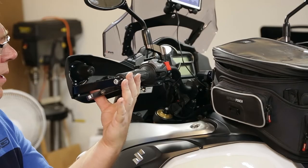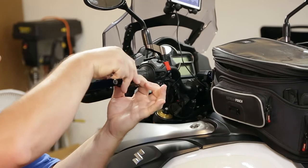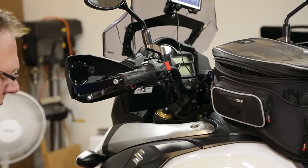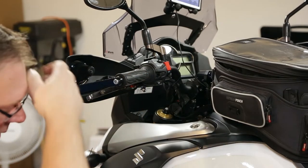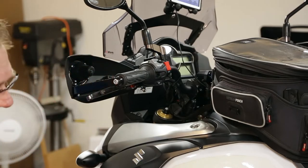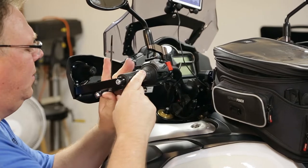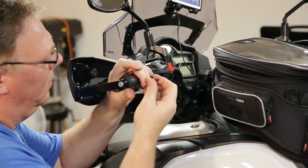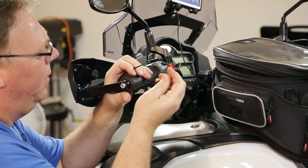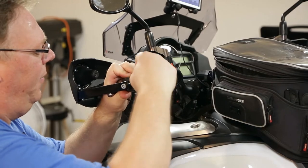The first thing you want to do is pull the clutch in and use a zip tie to tie it to the grip. That's going to keep the slave cylinder piston from popping out. You can use a clamp or whatever you want — just make sure it doesn't pop off.